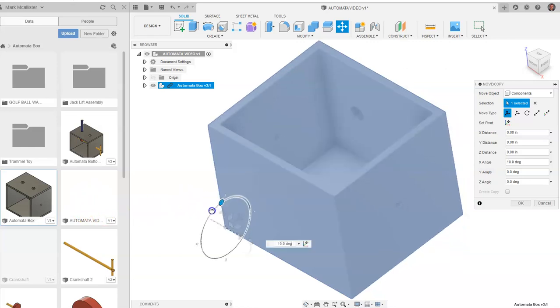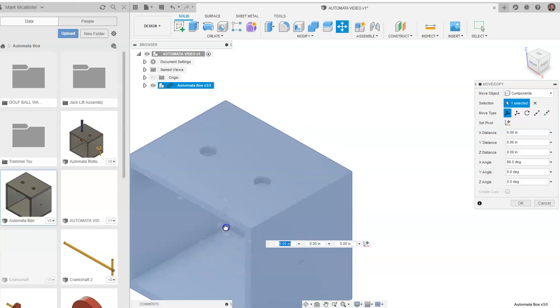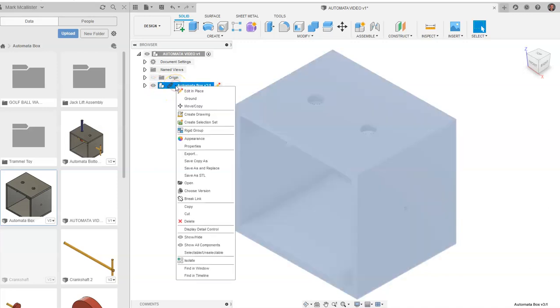I want to rotate my automata until it's at a 90 degree angle. I'm going to drag it back here and say OK. Click on my house button. Now one thing we want to do is you'll notice that up here we have the assembly of our automata box. I'm going to right-click on that and I'm going to call this a rigid group.